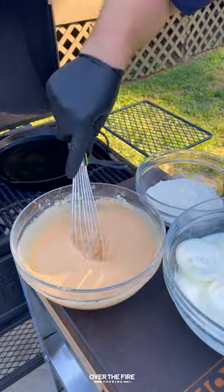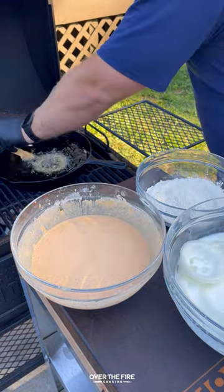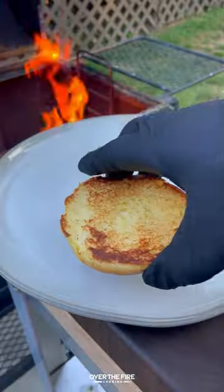I'm gonna make a beer batter and add these guys into the flour, then into the batter, frying for a couple of minutes per side till they're golden brown. Then let's start building our burger with mayo.